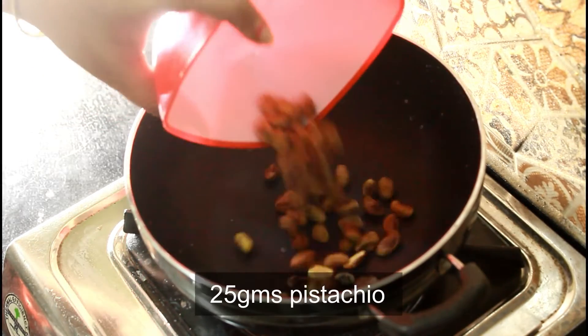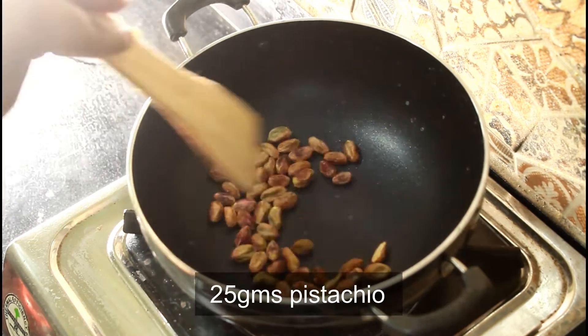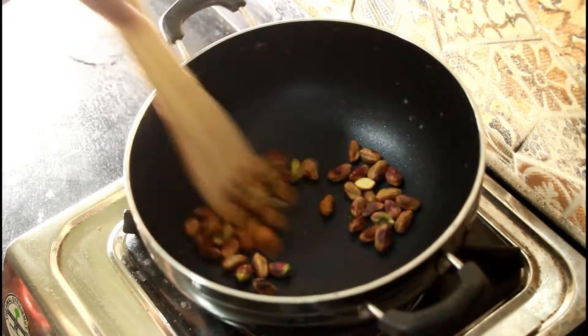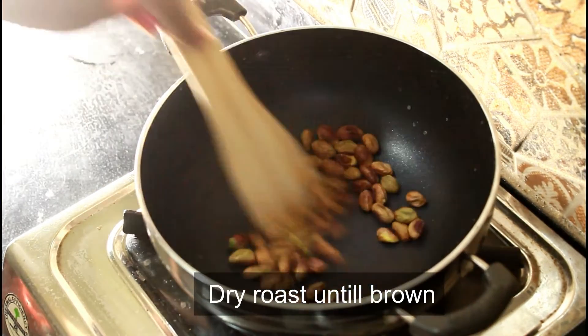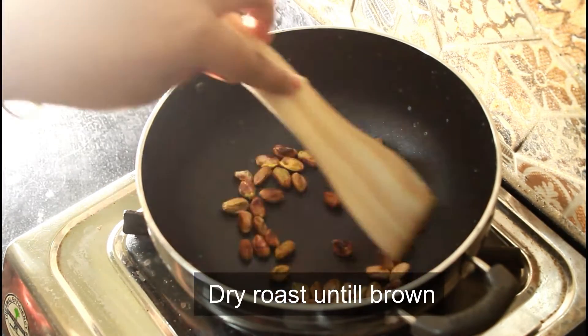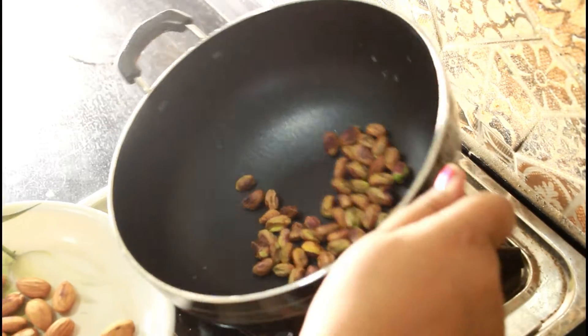Now I'll be taking 25 grams of pistachios and dry roast for about 30 seconds. Once the color of the pistachios changes to light brown color, we'll transfer.